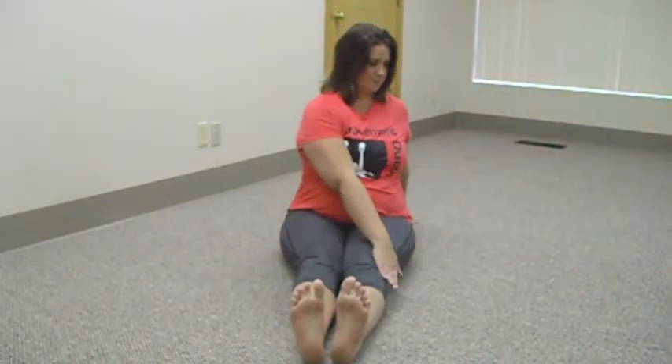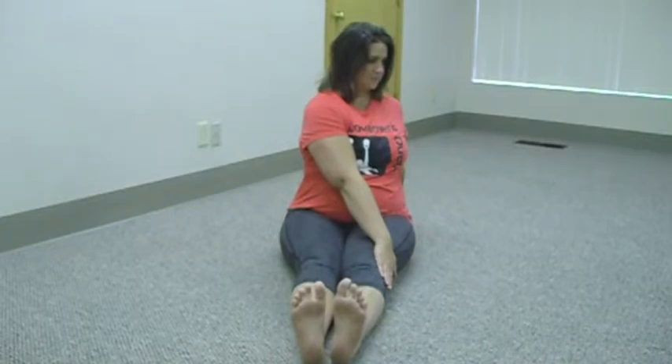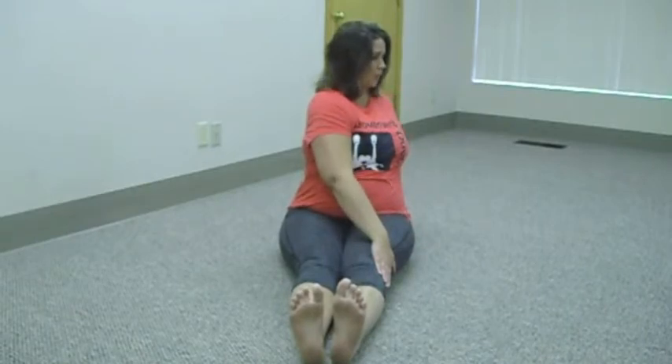To get started, she's going to turn over to one side. Her front hand is pressing into her leg. The other hand is back behind her on the floor, supporting her spine. Now she's going to take a big breath in and she's going to turn as much as she can, staying tall.